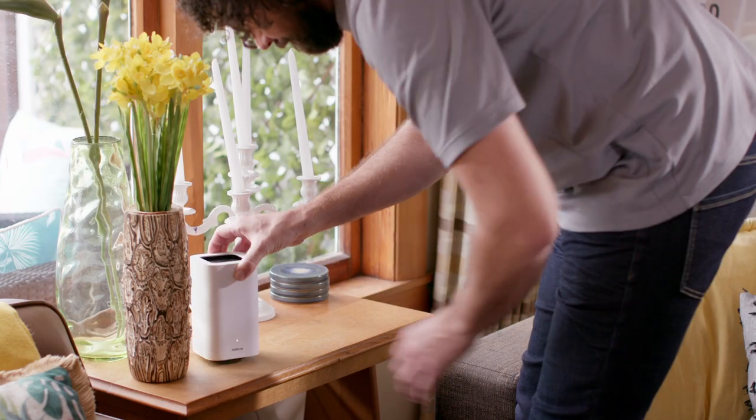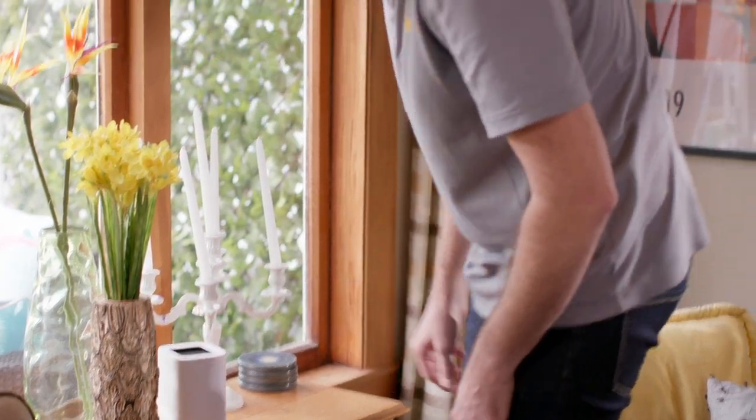A 10-metre distance is usually a good place to start. You can always try moving beacon number two to a different spot later on if you find the Wi-Fi still isn't quite reaching where you want it. Just remember, for the best signal, don't hide away your beacons — keep them out in the open and away from other appliances.